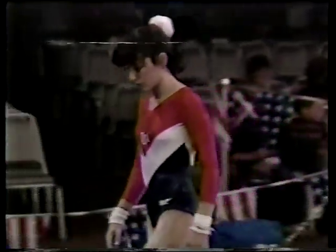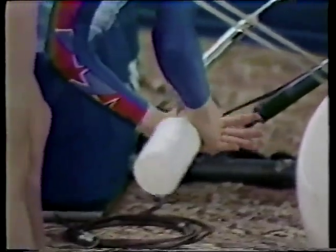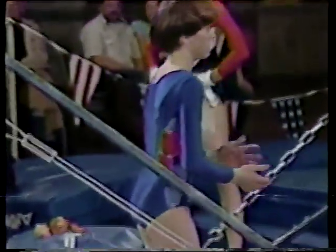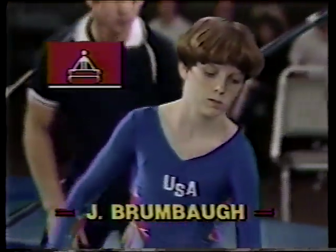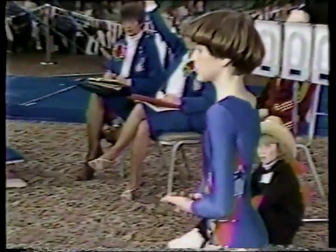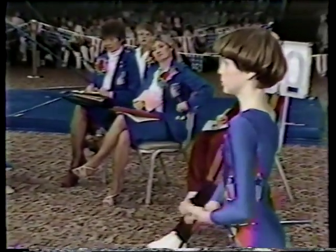This is Chris Montero against Julianne Brumbaugh on the uneven bars. Chris Montero trails by 0.15. Julianne Brumbaugh is at the water pump — you need the right combination of chalk and moisture to do a bar routine, a personal decision. The chalk keeps hands dry, and then they spray water on — it's got to be just right. Julianne has been given the green flag by the head judge and is ready to mount.